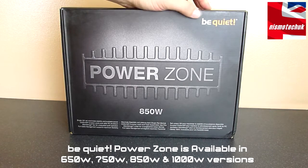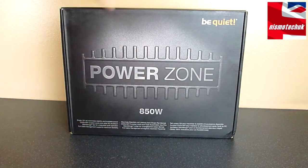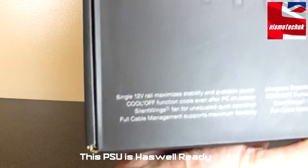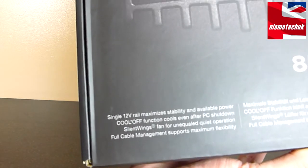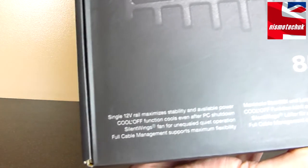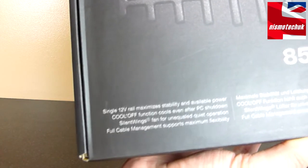Looking at the front of the box, we have the Be Quiet logo at the top, along with the PowerZone branding across the middle and the 850 watt. Just down at the bottom of the box, it does mention that it's got a single 12-volt rail, a cool-off function for the fans, and the actual PSU features a Silent Wings fan as well, so it's going to be nice and quiet, and it is fully cable managed.